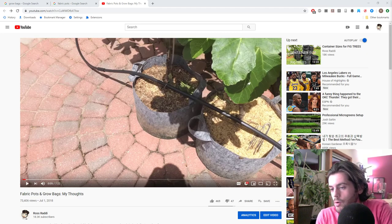Hey everyone, this is Ross. Today's video I want to talk to you guys about grow bags or fabric pots. I'd like to give you guys a little bit of an update on this alternative — it's the most common alternative to plastic. When I first started, I actually was using fabric pots but I didn't know anyone that had any experience with them.